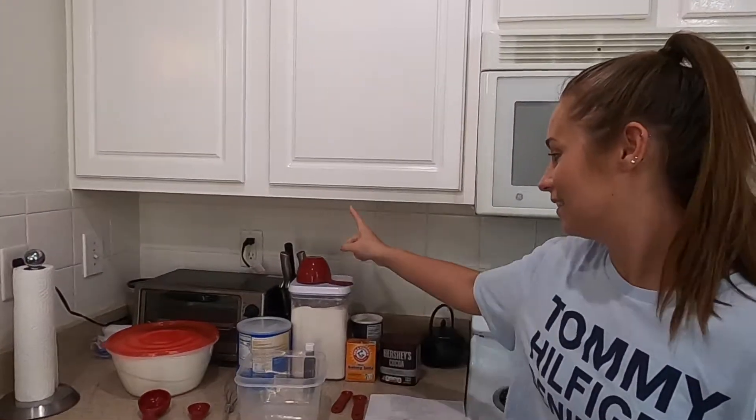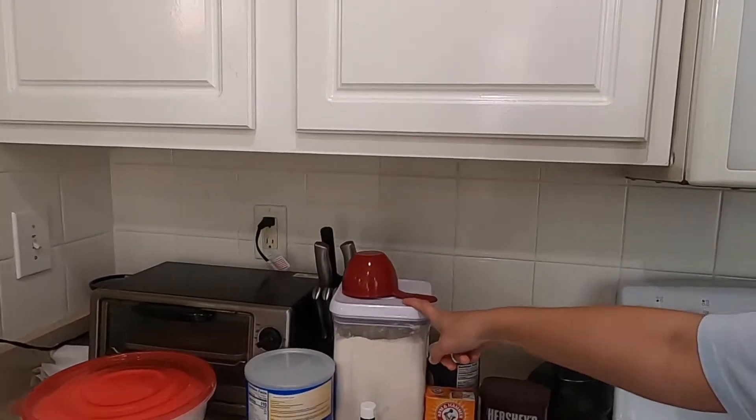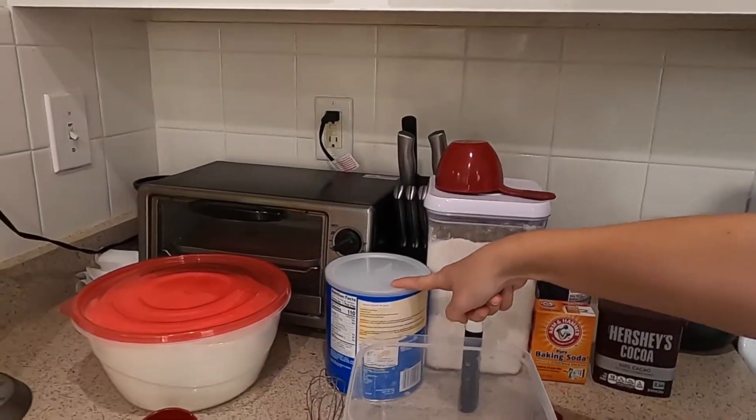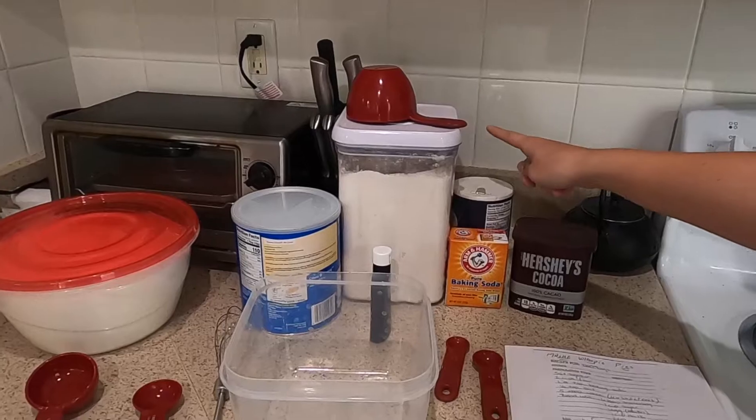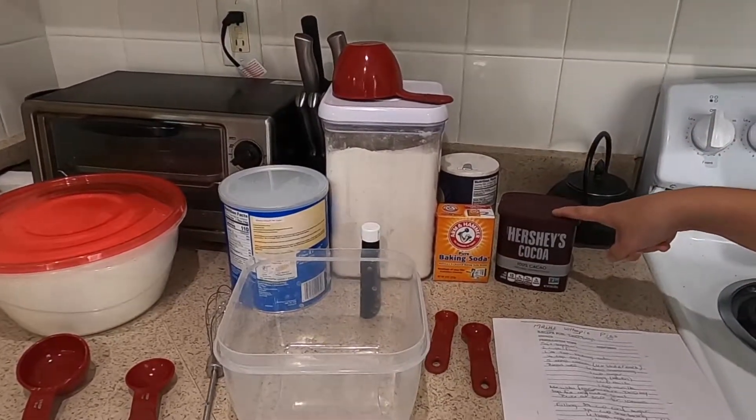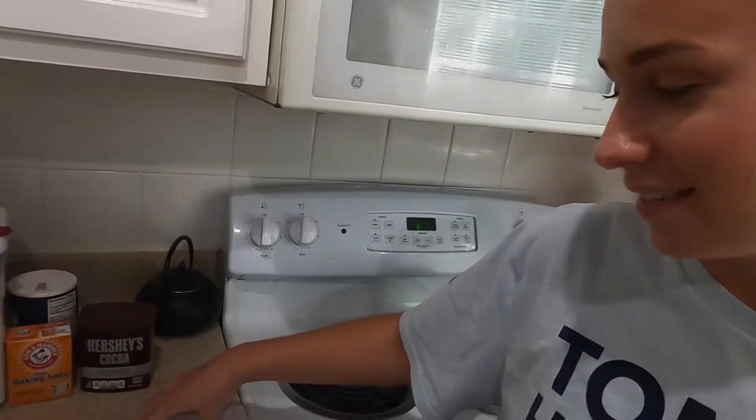So all you're going to need: flour, shortening, sugar, vanilla, baking soda, salt, and chocolate. That's what's going to make the patties. The next portion is going to be the filling, but we won't get to that yet.